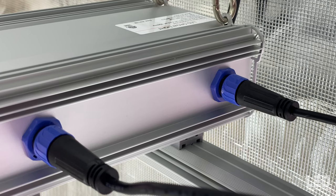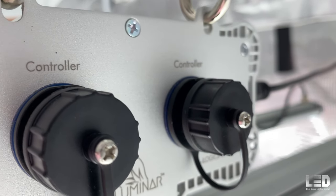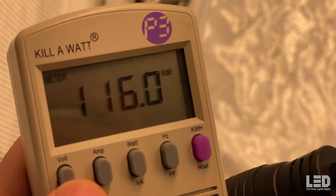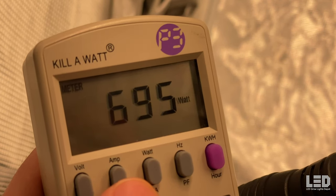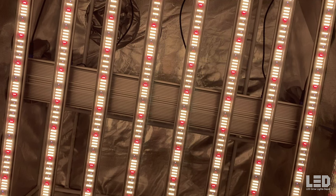The fixture is 41.9 by 39.4 by 4.9 inches and weighs around 50 pounds. The unit must be assembled out of the box, requiring you to slide each bar into the driver mount and plug them in. While there is no onboard dimmer included, you can purchase one separately. There are in and out RJ ports on the side that allow you to hook up a dimmer or controller for full controllability, and the fixture comes with an RJ cable.